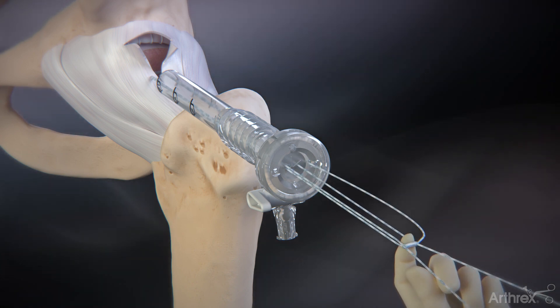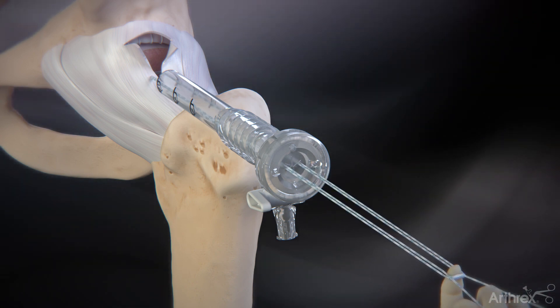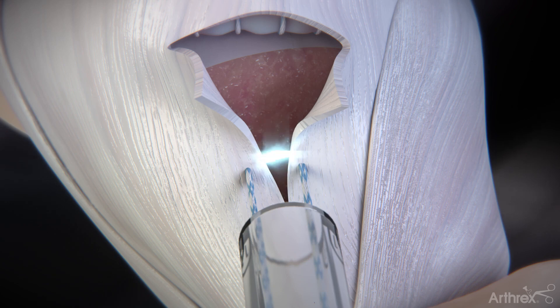Put one finger behind the suture splice and pull slack out of the loop-lock suture until the interlocking loops are positioned under the capsule.